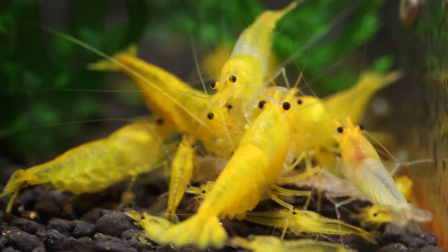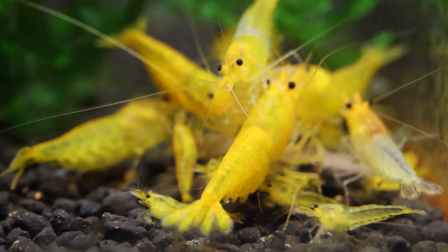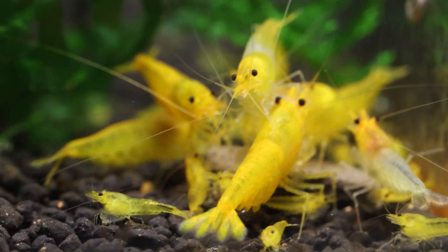For my next shrimp rack, I have decided to use 17-gallon tanks, which is close to the 20-gallon standard size. I chose this size because it allows my shrimp colonies to become massive, starting with about 20 to 25 shrimp.